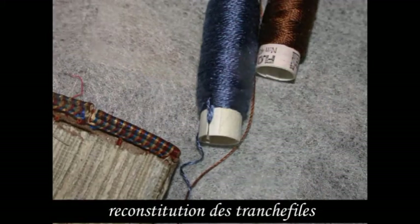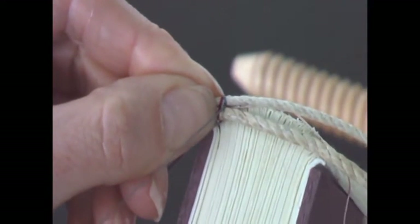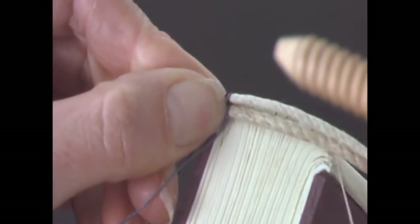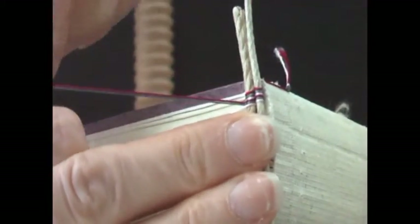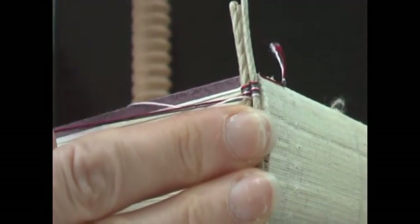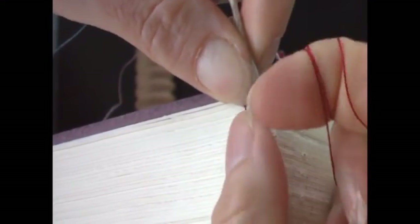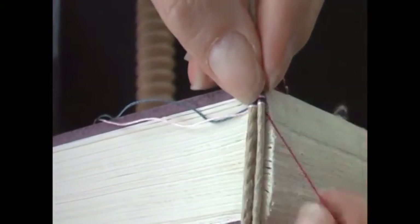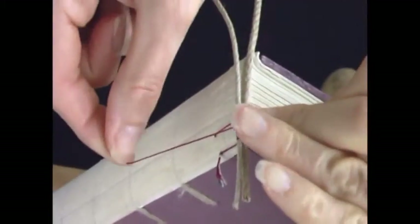Depuis le XVIe siècle, les tranche-files sont devenues des éléments décoratifs qui soutiennent élégamment les coiffes en cuir. Pour cet ouvrage, elles sont à chapiteau pékiné tricolore : bleu, rouge et beige. La broderie est réalisée sur deux âmes en ficelle de tailles différentes. Après quatre ou cinq points, on repasse l'aiguille entre les cahiers sous la chaînette pour fixer les bâtonnets aux livres. Les anciennes tranche-files sont conservées et ajoutées au défait.